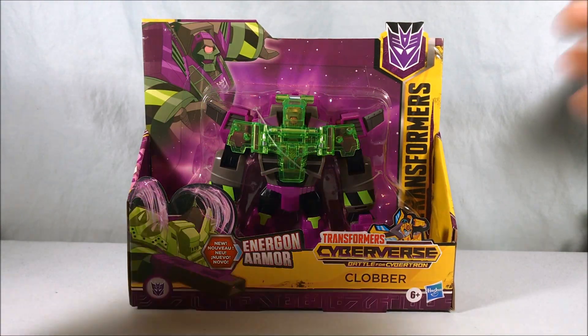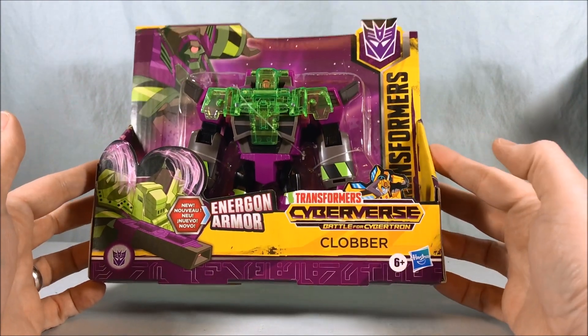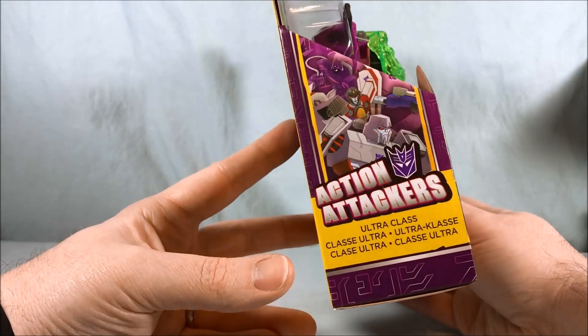Hello everyone and welcome to Longs Toys. Today we're taking a look at Ultra Class Clobber from Transformers Cyberverse Battle for Cybertron. You can see it boasts energon armor, and on the side it also calls them action attackers.